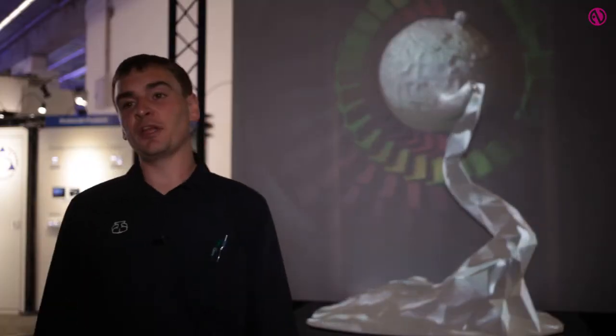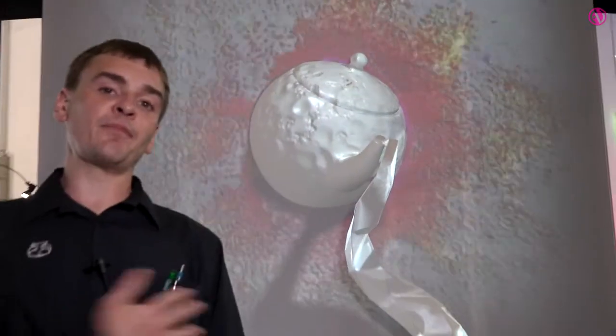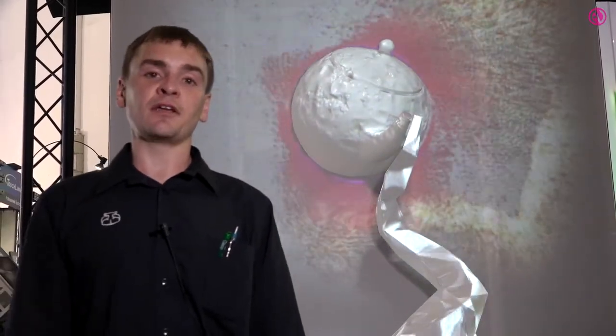Behind me you can see a 3D projection mapping. This is three projectors firing onto a very difficult shape. So we used our software to map this 3D object. This object was actually chosen to be as technically difficult as possible, so you've got a spherical teapot which is quite a complex blend.